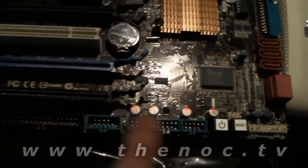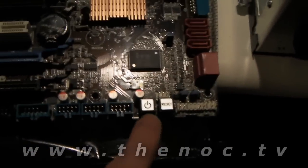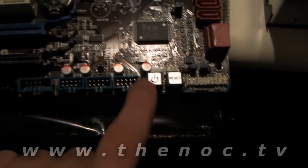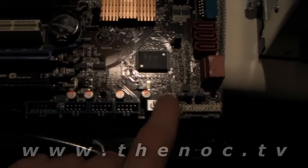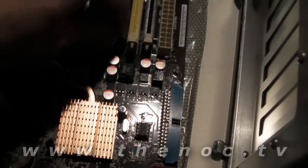There's also an IDE connector, headers for the audio, USB, firewire, all that good stuff. There are optional on-board switches here, which I do like to see — you probably won't see this on many boards. You can actually turn the system on without having to jumper it, and do power-on resets. And your header connectors — if you watched the previous video — that's where you'll be plugging in that USB connector block I showed you before.